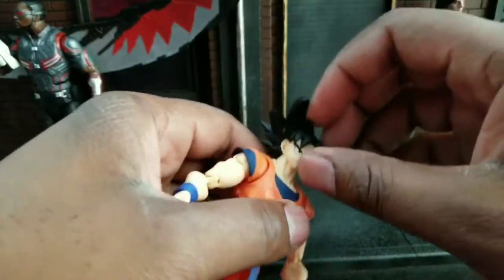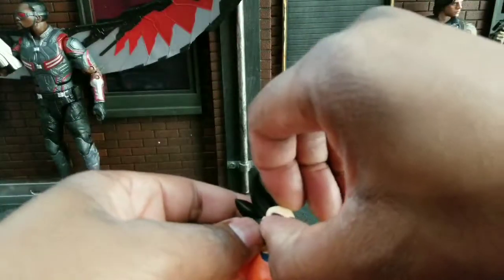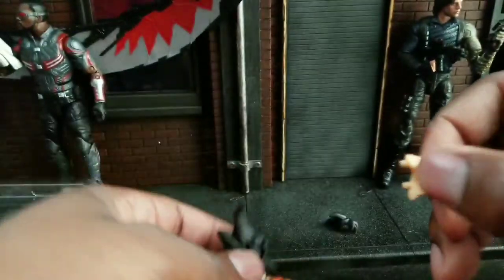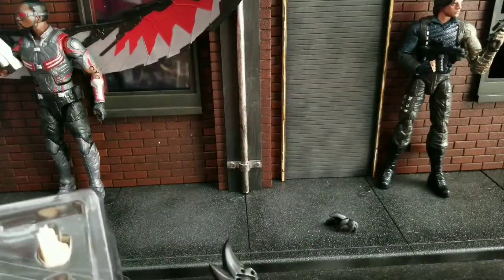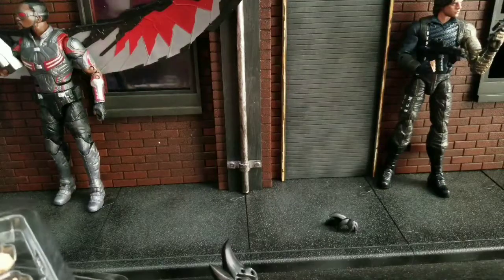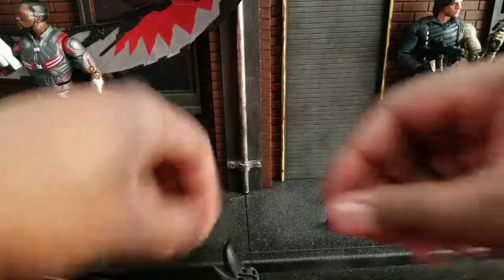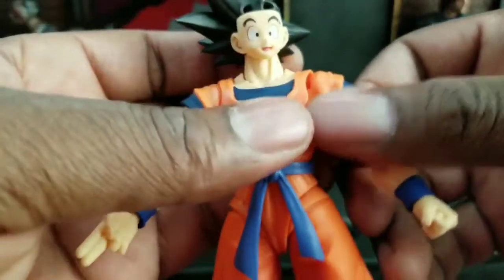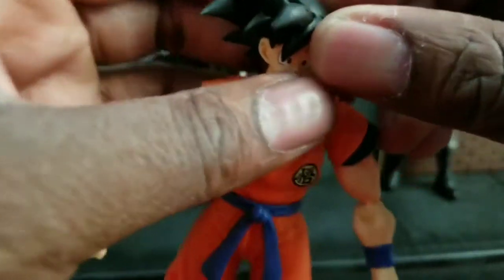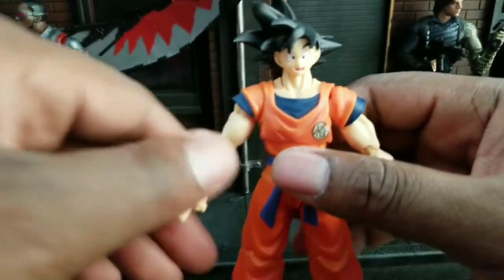Now let's switch his face plate. You see the top of the head right there — you just take off the hair, and then he looks crazy. We take the face plate off — thing of nightmares there. We're going to switch his face and go back to the happy face. We'll put the happy face back on, then put the hair or the bangs back on. And that's pretty seamless — now you have a happy Goku.